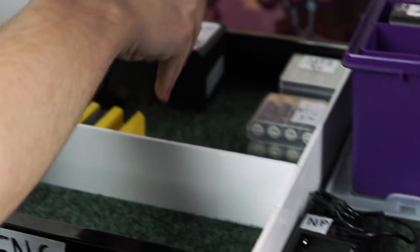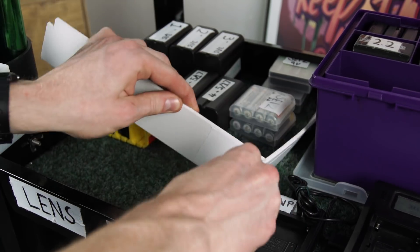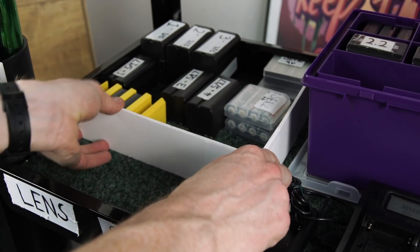Once a battery is fully charged, it moves to the left hand side of the cart. We've divided this section up with some white backing card — having it divided clearly shows where all of the charged batteries should go.